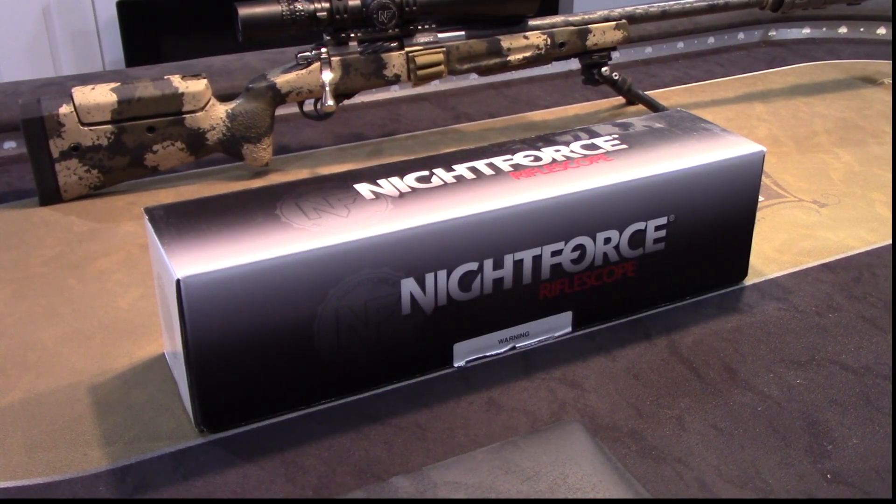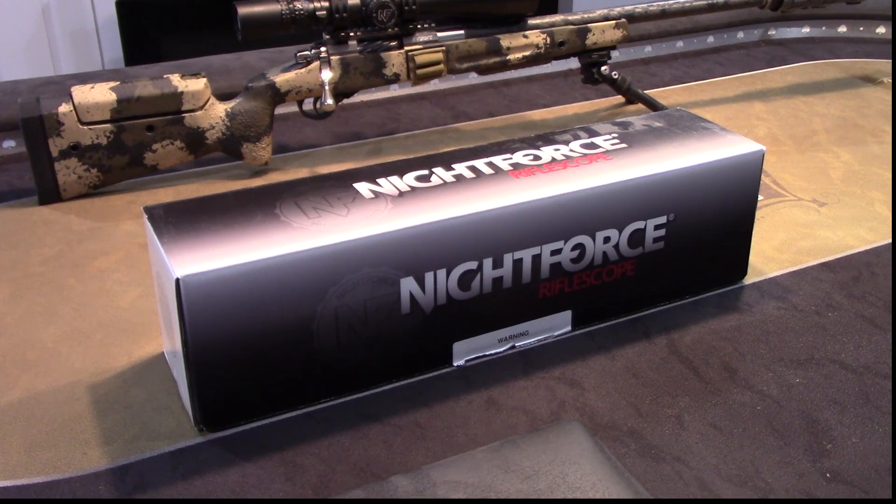YouTube, what is up? It's AD with US Squads. Hope you guys are having a kick-ass day. Today we are going to just do a quick unbox of a NightForce scope.